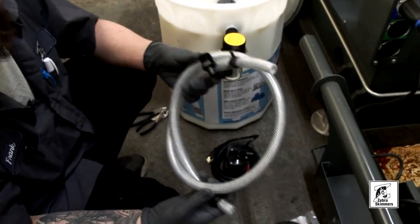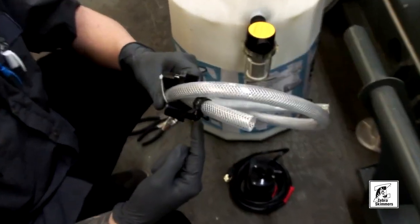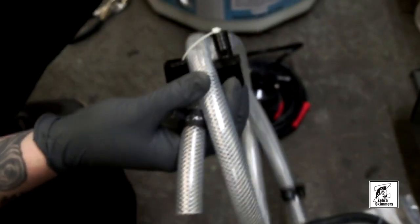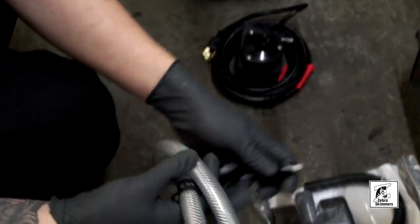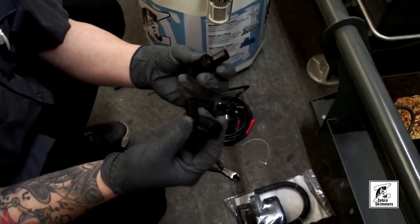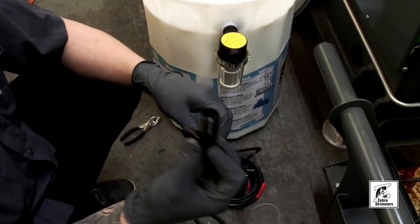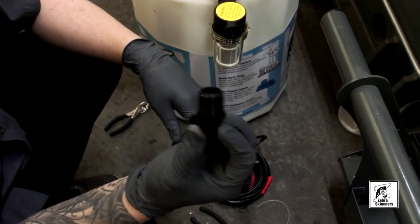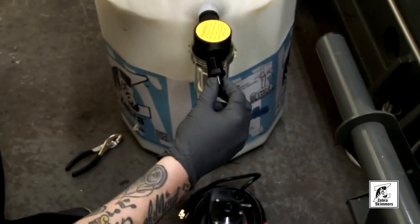On the hose included in your Z17 parts bag, you have your fittings. What we're going to do now is disconnect the fittings. Your kit should come with two fittings — it's your option whether to use the straight or the angle. We're going to use the angle for today, so this fitting is going to go into the tea strainer.